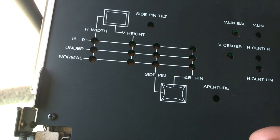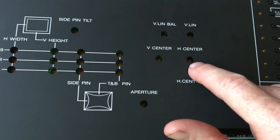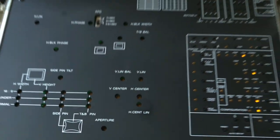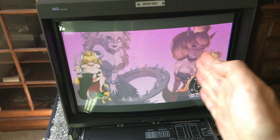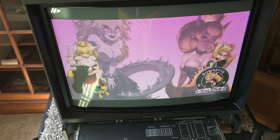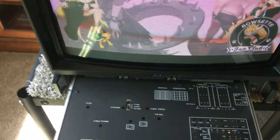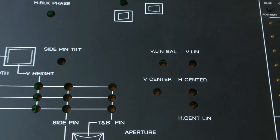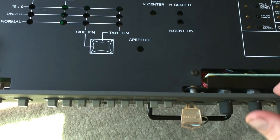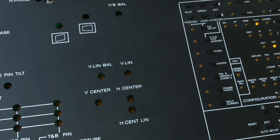One important thing I use a lot is the H centering. So if you go from a Sega Genesis to a Super Nintendo the image will be shifted just a little bit, and instead of just living with it or over-scanning the whole thing, you just come in here and center it with the screwdriver. You don't have to get into a menu and press a bunch of buttons.